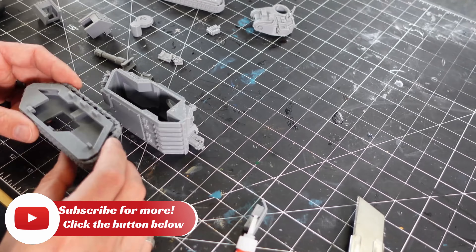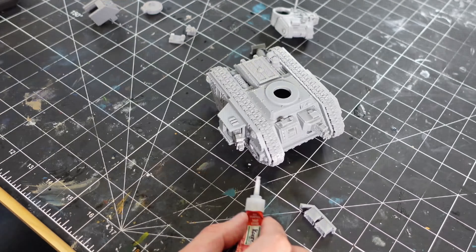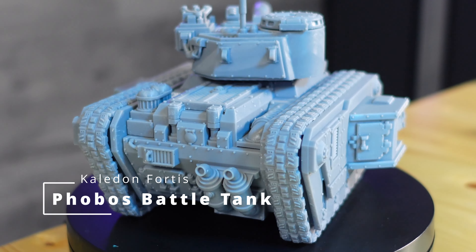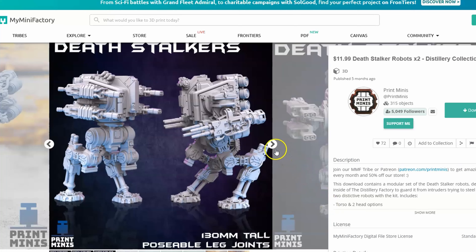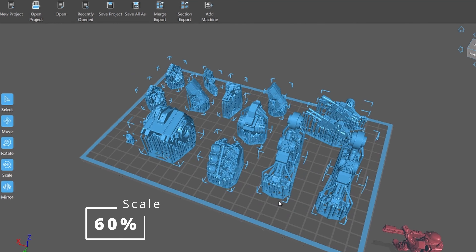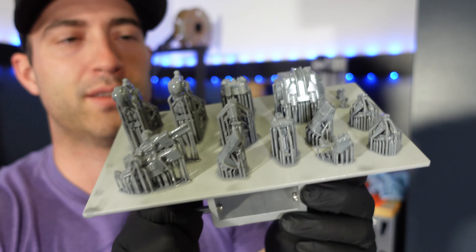Running a YouTube channel is a lot of work, but watching that subscriber count grow makes it all worthwhile — so go ahead and smash that subscribe button because I've got some absolutely mind-blowing builds planned. Print Minis also has this really cool futuristic walker, so I scaled it down to 60% and printed it, then it was time to assemble.